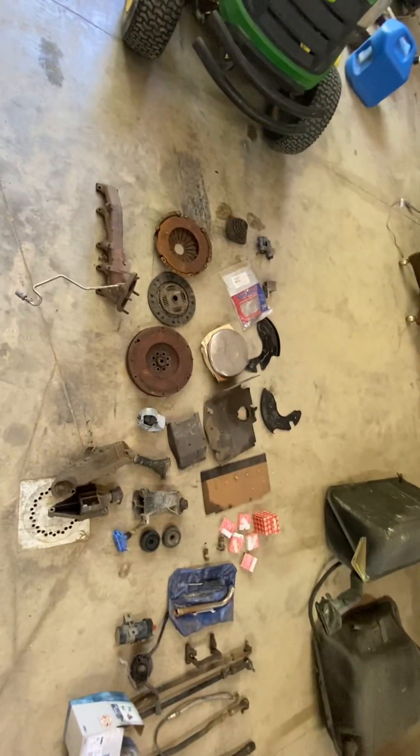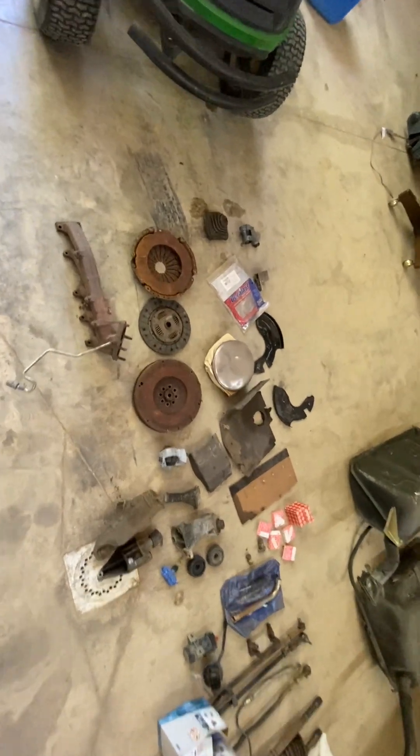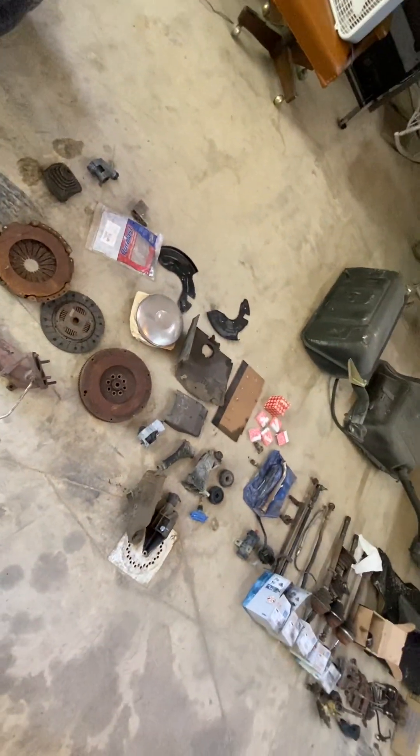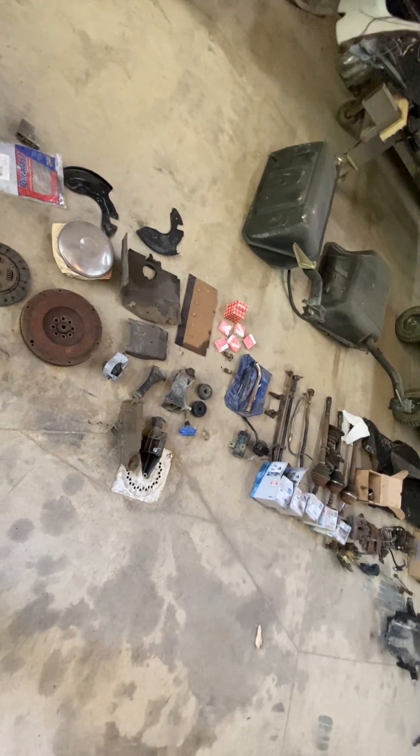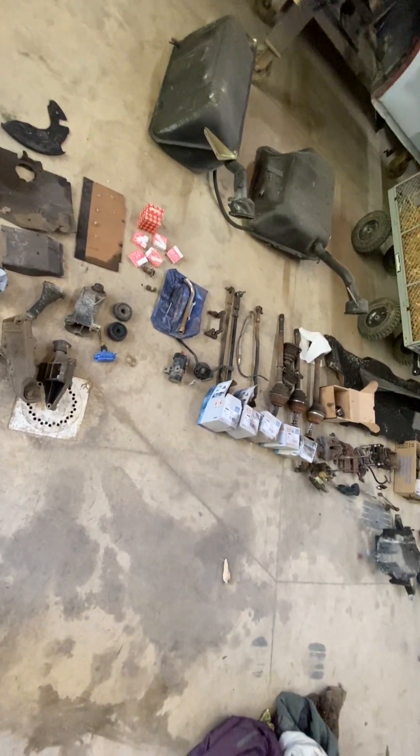I thought it'd be easier just to make a movie — this is all you're getting. I'm not going to explain a whole lot. There are some new parts, some stuff that's not necessarily Audi stuff, might be just regular Volkswagen Eurovan type things.